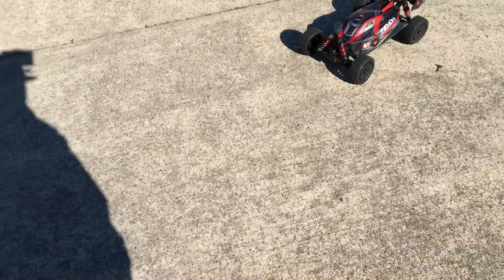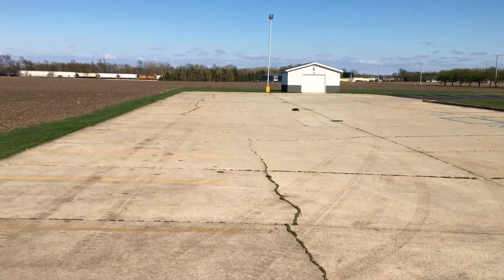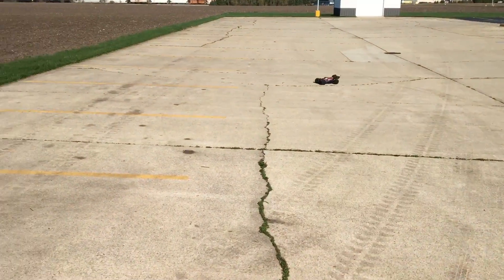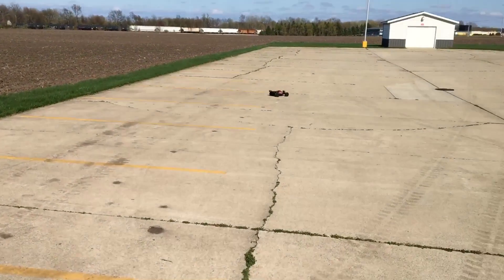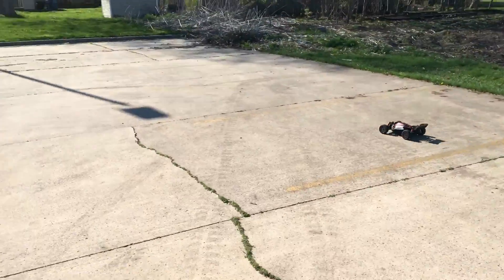I will follow up and do a 4S run to see how it runs on 4S. Everything is stock out of the box, and I do plan on getting a speed test done when I get the time.